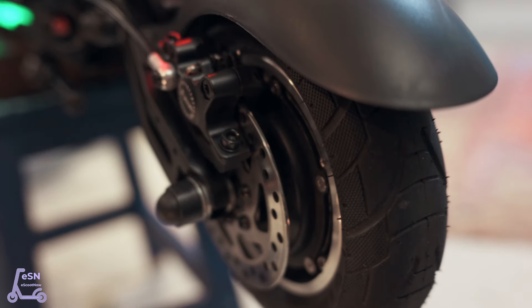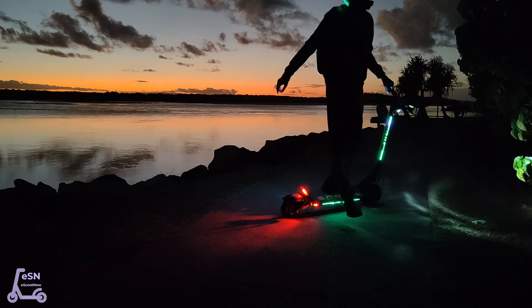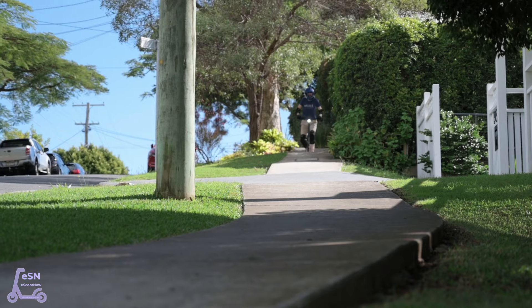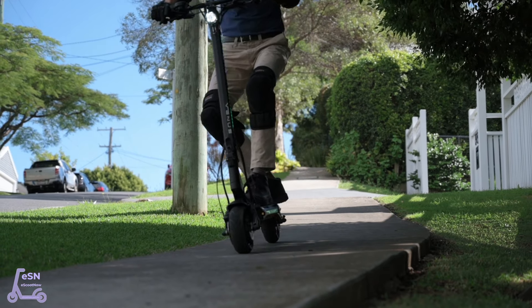Braking is excellent, as you'd expect from a scooter of this class. Front and rear disc brakes offer excellent performance. A standard cable mechanical brake is included, with an optional hydraulic brake available. Commander has been waterproof rated to IPX6, although we do recommend you don't keep it involved too much with the water.